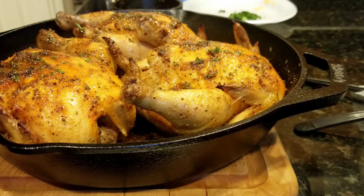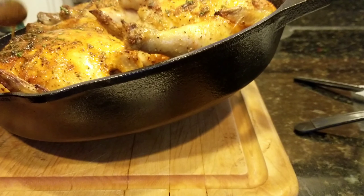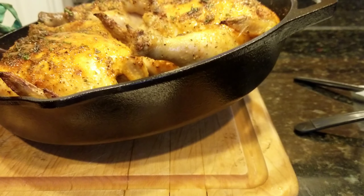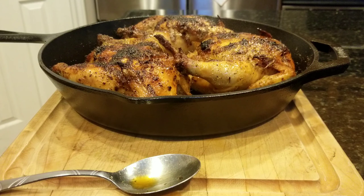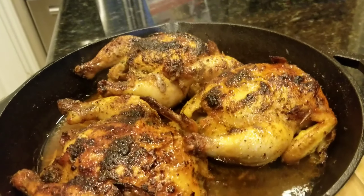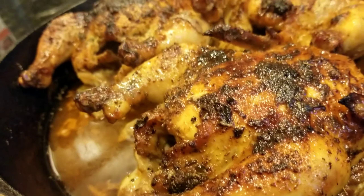I did this three times. Now here we go with our second basting — see that's the tin foil I was talking about. It got dark, and if I would have left it off it would have gotten even darker than that.